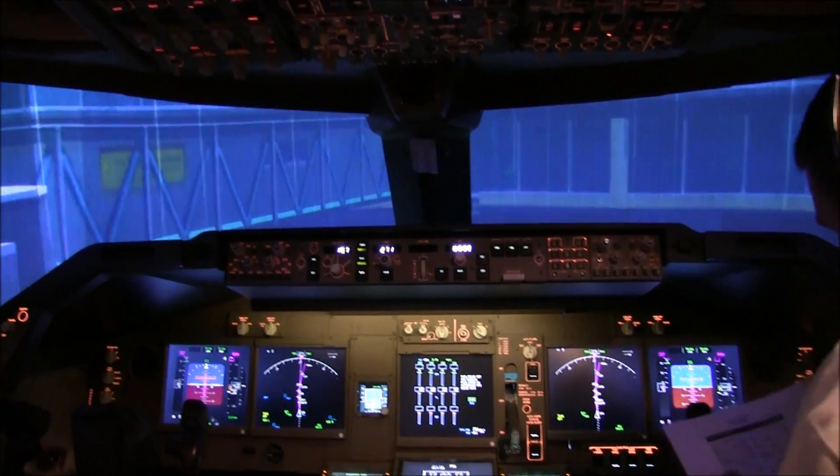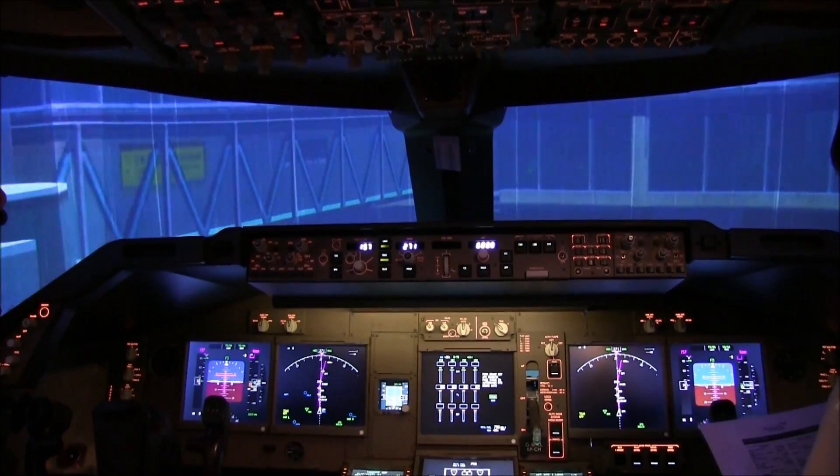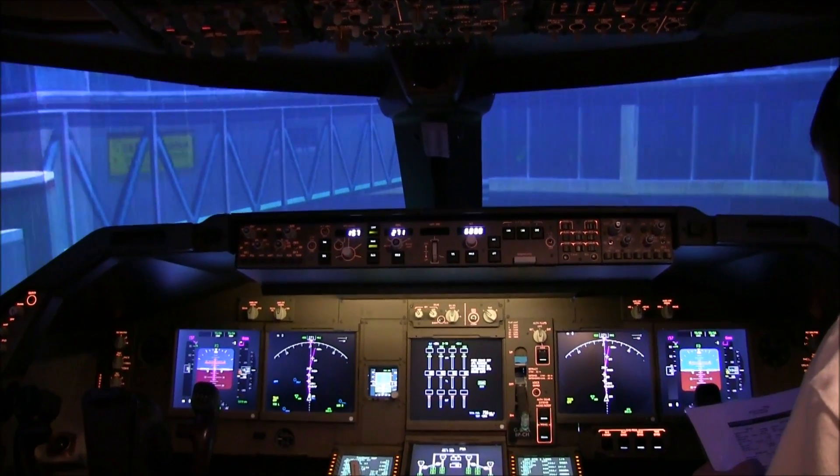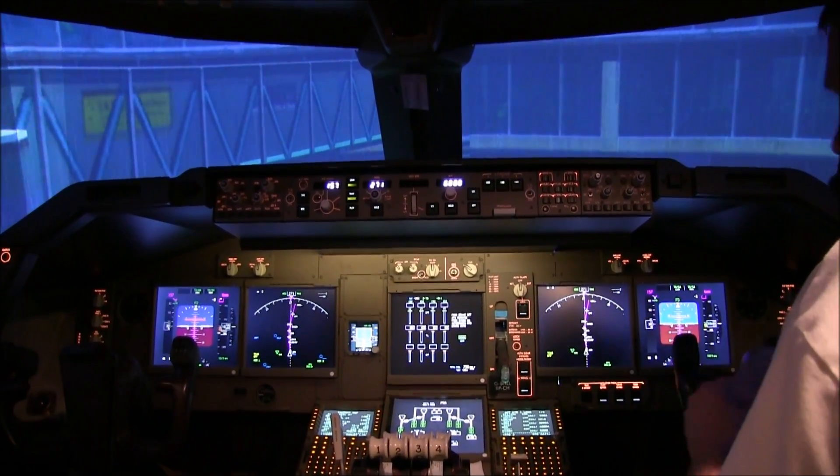Before-start checklist. Flight deck door — closed and locked. Passenger signs — they are on and on. Beacon — both. Transponder — XPDR. That's the before-start checklist complete. Thank you very much.